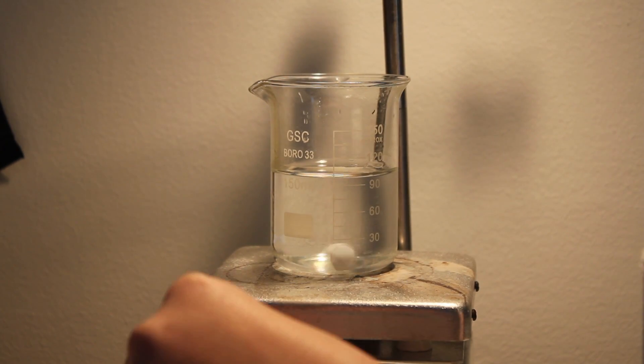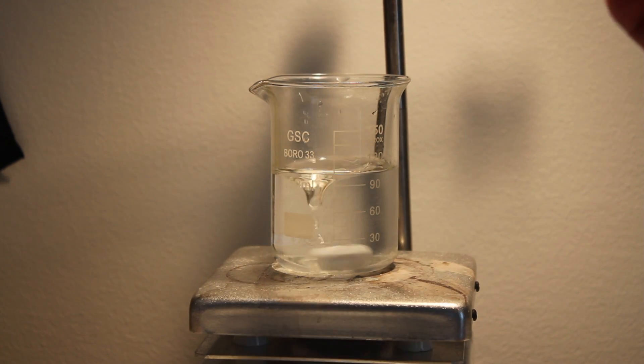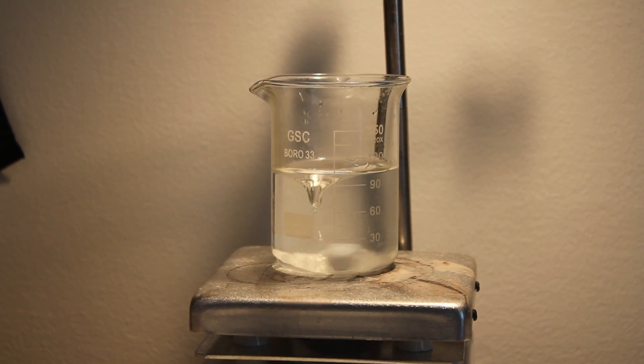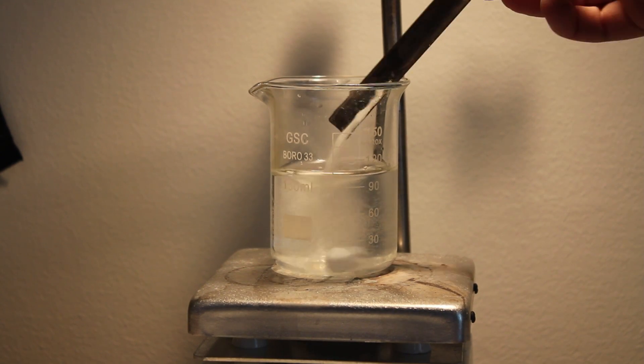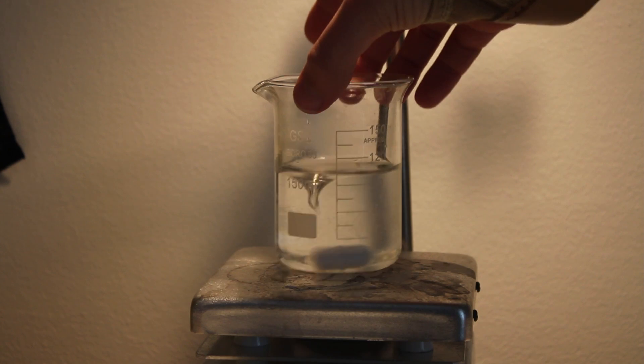First, add 100 milliliters of water to a hot plate and start stirring. Then add 1 gram of sodium hydroxide and stir until it completely dissolves. Then add 2 grams of sucrose. When it is dissolved, remove the beaker from the hot plate.